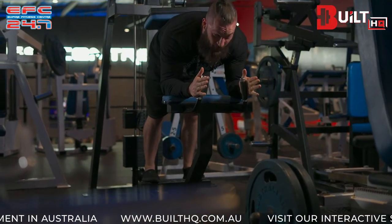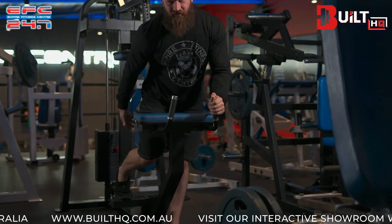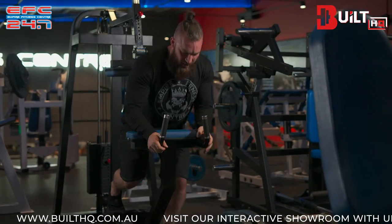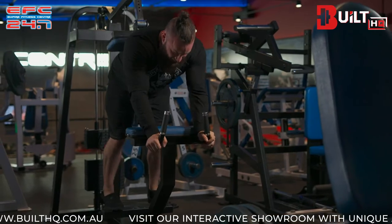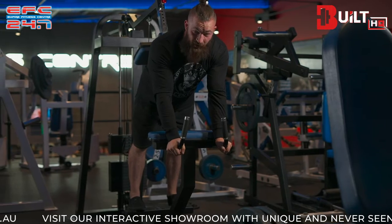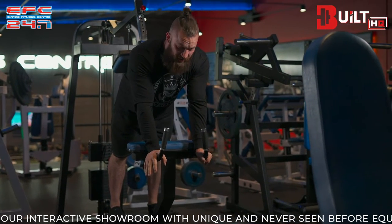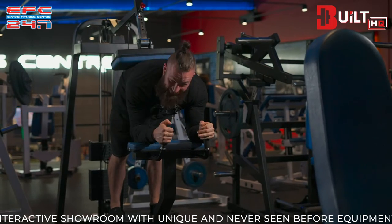If in this position with the elbows on the pads it feels too uncomfortable because you're not mobile or flexible enough in the hamstrings and that posterior chain, then you can start off by doing your donkey calf raises leaning on the arm bars to take a lot of the stress off. But it's important to reduce that mobility limitation and be able to do them in the full position over time.